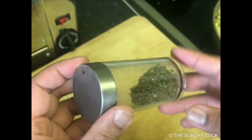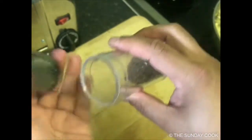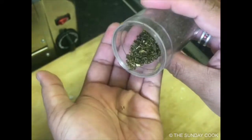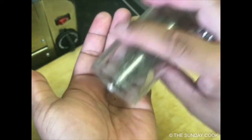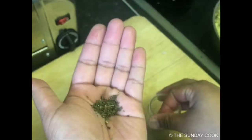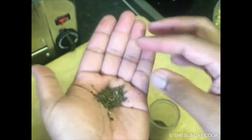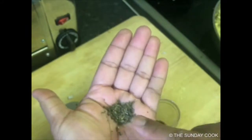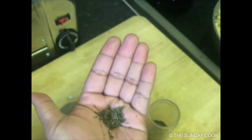A herb that goes particularly well with chicken, and certainly in this pie, is tarragon. It's very fragrant. Tarragon stems from the Middle East and has a stronger, rounder flavour profile — kind of aniseed-y. I find it really delicious. It really complements the chicken well and also goes well with pork. So I'm going to add this to my vegetables.